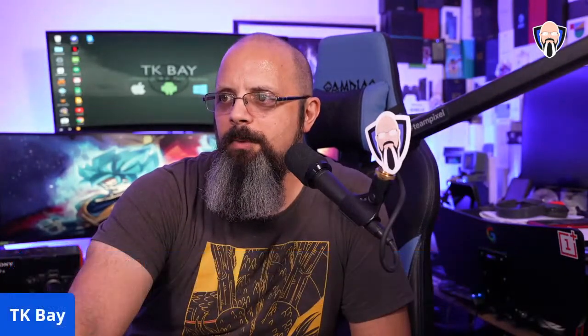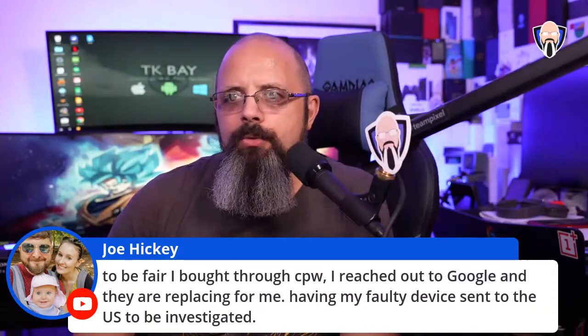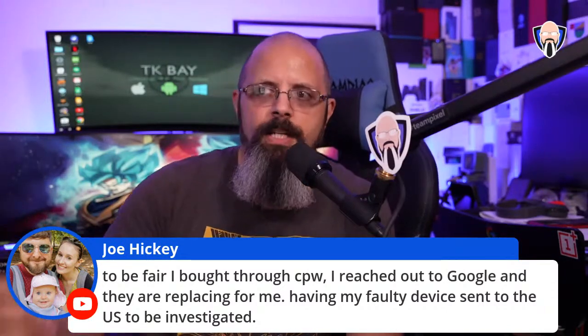Joe reached out to Google and they are replacing his Pixel 5 — sending a unit for investigation. So they are aware of the issue and working to fix it.